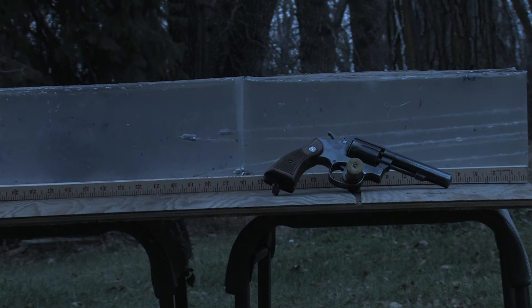These bullets are supposed to tumble, and they did — all of them ended up backwards. Not as much trauma as I was hoping for from the tumbling, and doing less damage than my previous test with the Magtech .38 Special Plus P hollow points. They did not expand, but did tumble at higher energy and velocity.